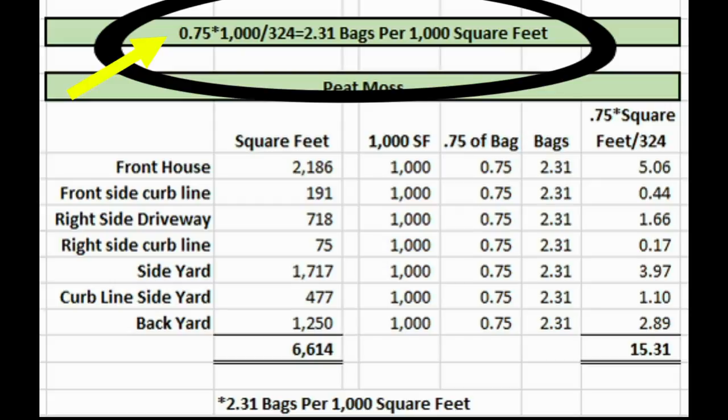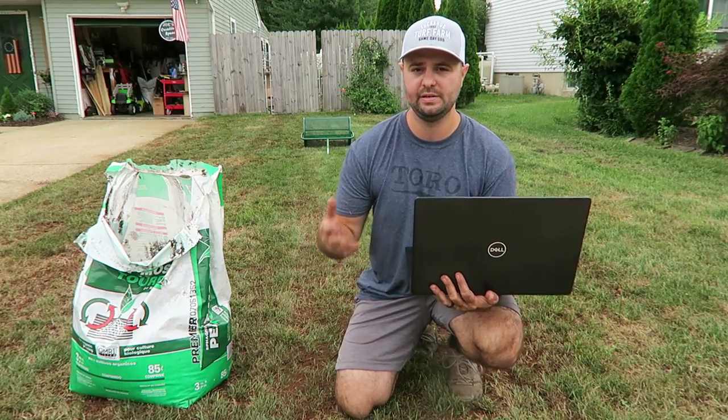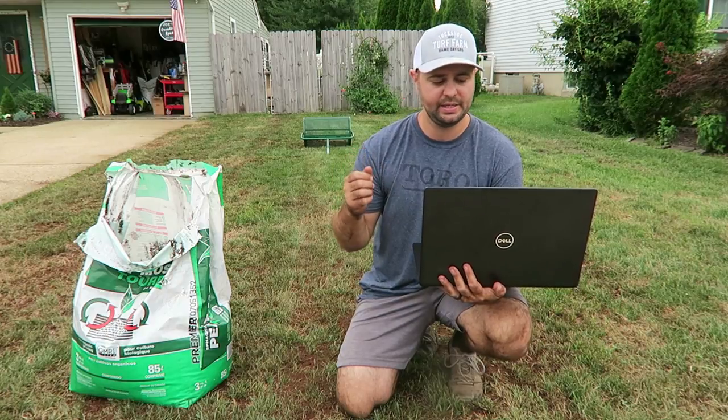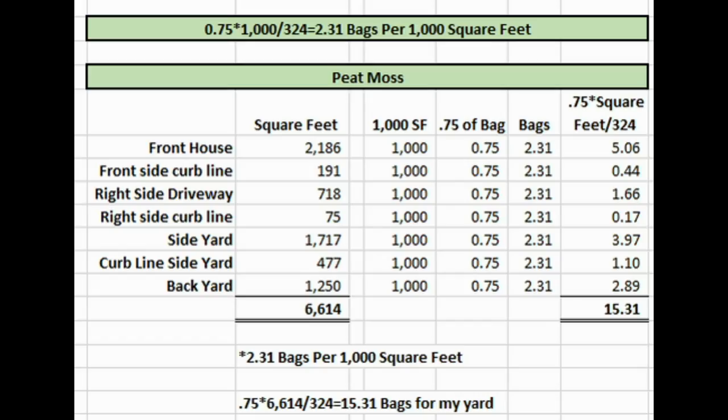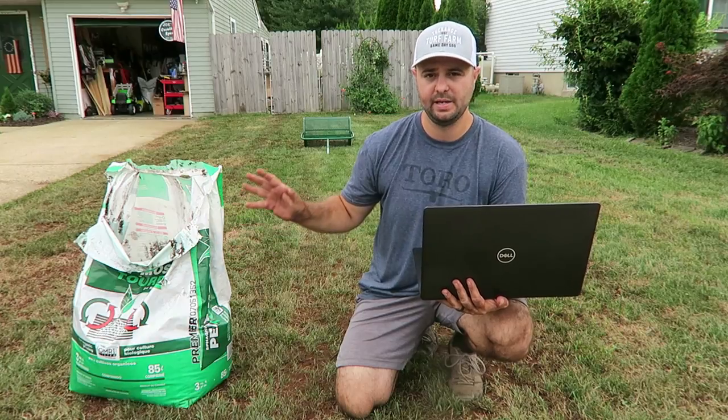For myself and for you at home, it's very easy to calculate what you'd need. Using the same equation — 0.75 times 6,614 square feet (that's my front and back yard) divided by 324 — for me I would need 15.3 bags of the three-cubic-foot peat moss.